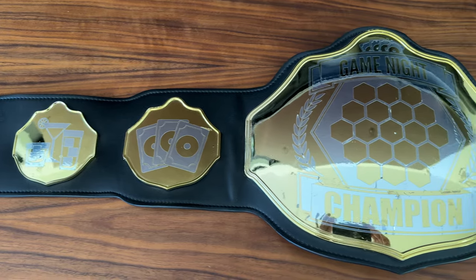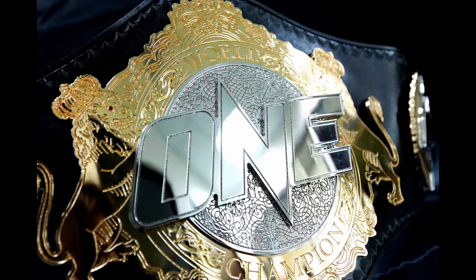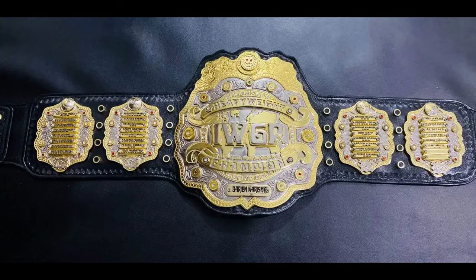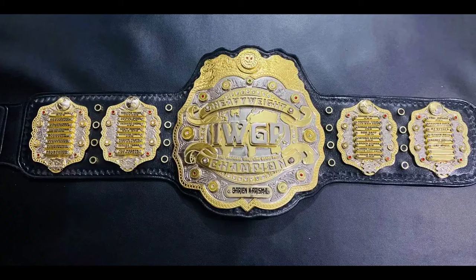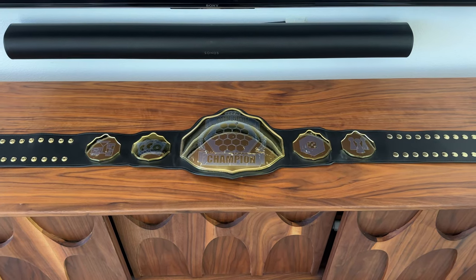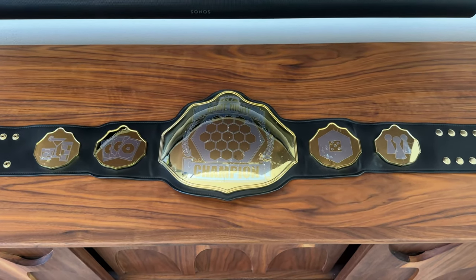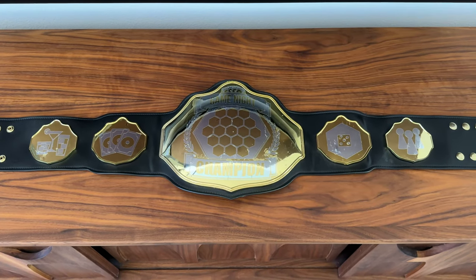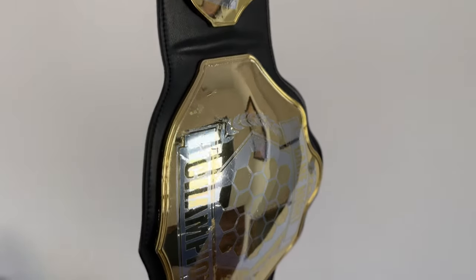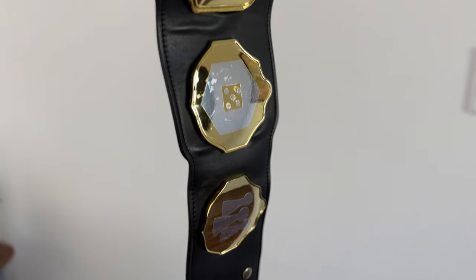You can see all the nods to Settlers of Catan in the design, which is an ode to the game that really got me into the board game hobby. I always liked the look of championship belts with chrome lettering on top of a gold background, so I had my decals cut from chrome vinyl. In hindsight, however, being that both the decals and the belt itself have mirror finishes, there just isn't enough contrast. I wish I had gone with more of a metallic silver or even a gloss black instead — that would make the design pop more. So if you're planning to make something similar, don't do mirror on mirror; make sure you use a vinyl with more contrast from the mirror gold.